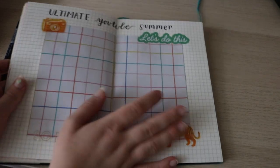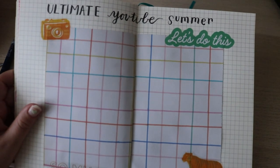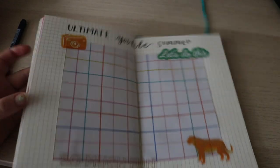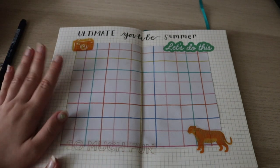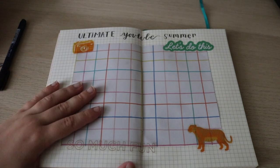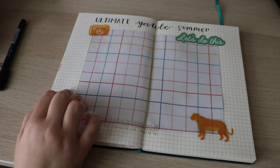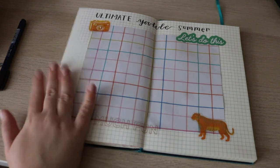So this spread is the ultimate YouTube summer — this is where we're going full force. We have a lot of time on our hands now, and thanks to Corona we're going to make this happen. We got a lot of work to do, but I feel like this is going to be a really fun summer because of this. I love YouTube so much. There's definitely going to be a switch up in content, and I wanted to make this spread just to let you guys know.